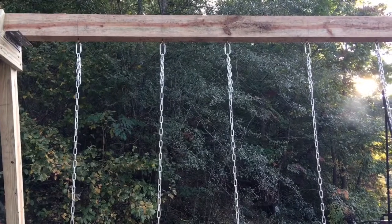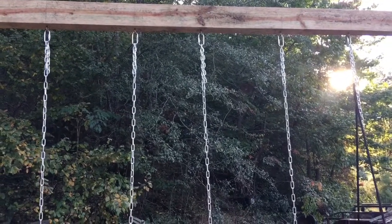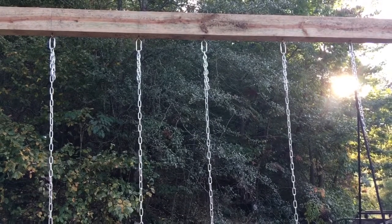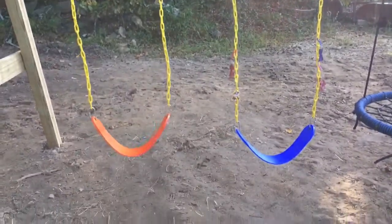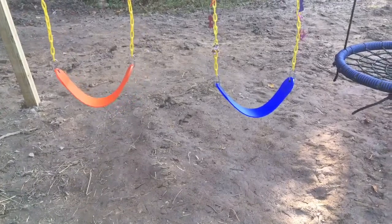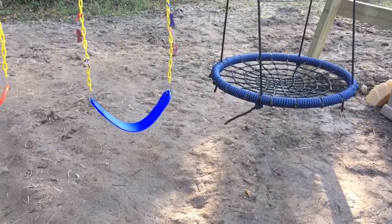We had to get some extra chain — I can't exactly remember the size for that but I'll add that in when I get started editing. And then we have our swings from Amazon — I'll put a link in the description for those. Our round swing also, I'll put a link in the description.